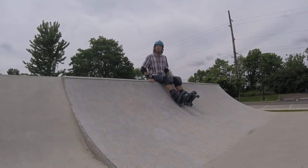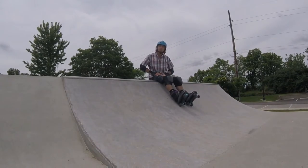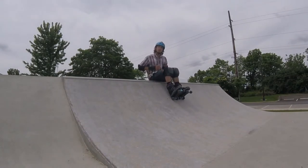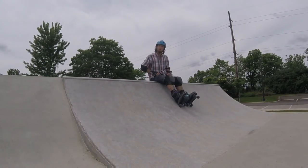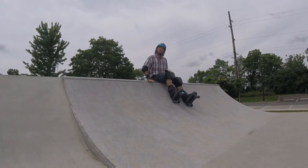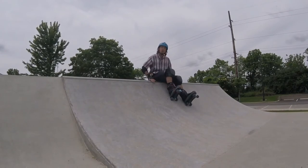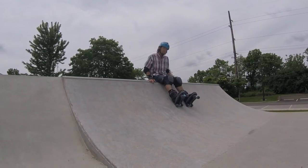Now let's practice stalling on our little three to four foot ramp. As I approach, I'm going to focus on first pumping my feet up the ramp, then as I get towards the top, I'm going to pull my feet up and my knees into my body. I'm going to allow my hips and my chest to carry forward towards the deck, and focus on planting the space between my wheels on the coping. If you've got a slider, that helps, but it's not necessary.